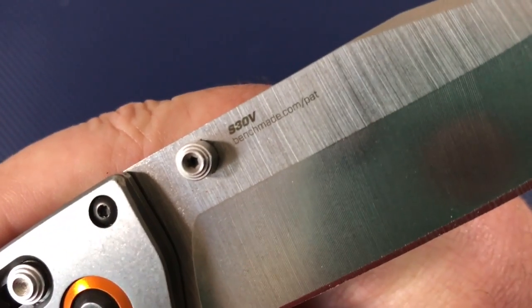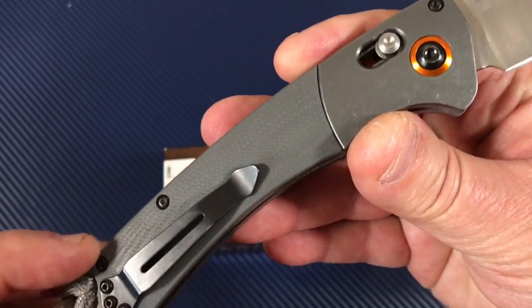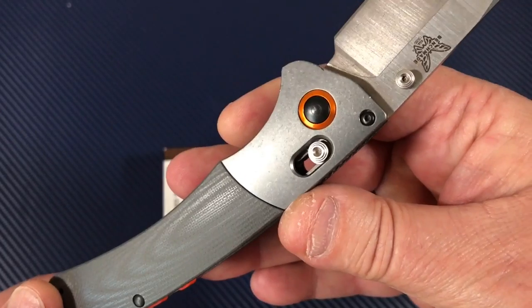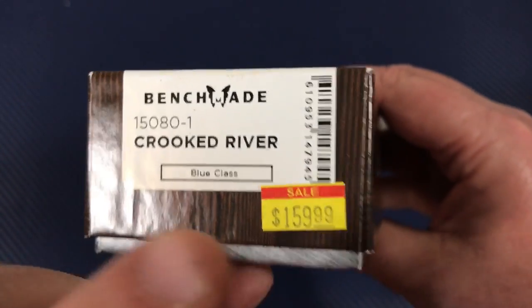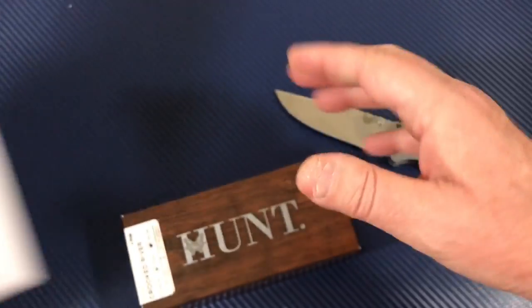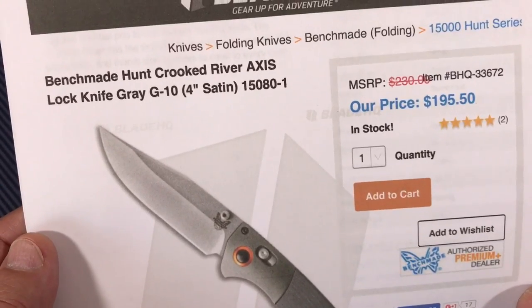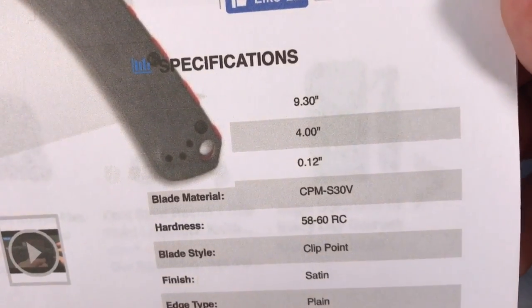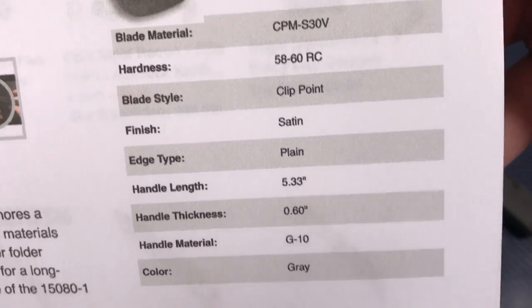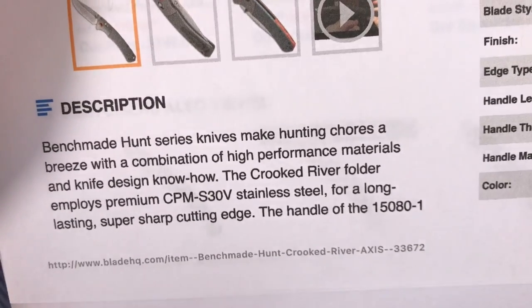Over here it says S30V, Benchmade.com, patent. Dark hardware screws — that goes well with the gray. Looks like a pretty tough use knife. They're about 200 bucks — Blade HQ has it at $195.50. Crooked River, Axis lock, four-inch satin blade. 9.3 inches overall, four-inch blade, clip point satin plain edge. Handle is pretty thick — CPM S30V.